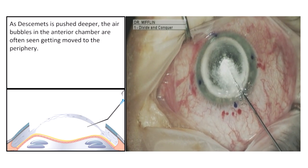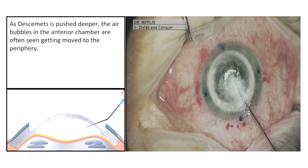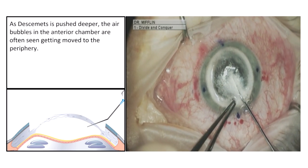As Descemet's is pushed deeper, the air bubbles in the anterior chamber are often seen getting moved to the periphery.